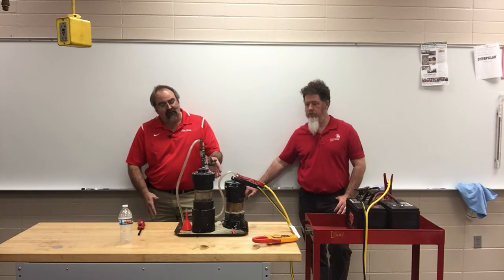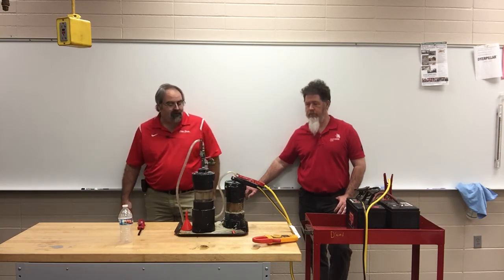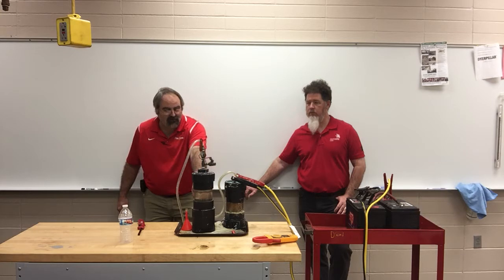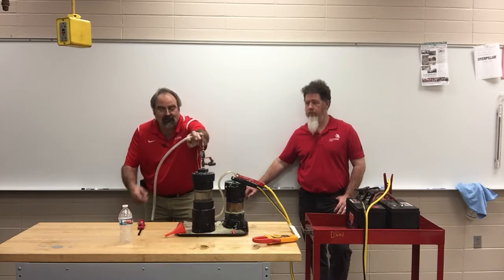The anode and cathode are both stainless steel plates. What we're seeing here is what we call the bubbler, and we are actually producing hydrogen. The hydrogen is going into the bubbler. The water is absorbing any of the excess oxygen, and since hydrogen is a lighter atom than the oxygen atom, it is coming out the tube.